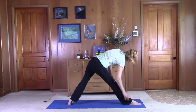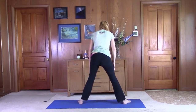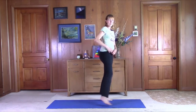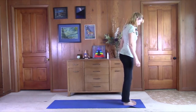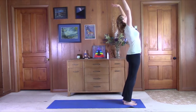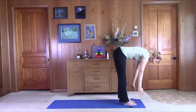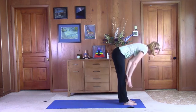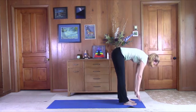Good job. Walk yourself back up, walk your feet together. Come to the front of the mat. On the in-breath, we can bring our arms up, lean back. Exhale, hinge from the hips, fold forward. Come up halfway, lift and lengthen, bring the shoulder blades together. Exhale, fold forward.